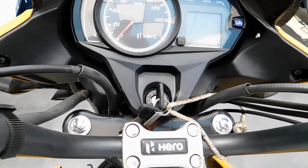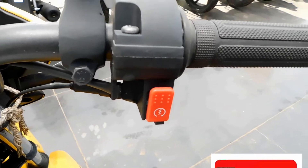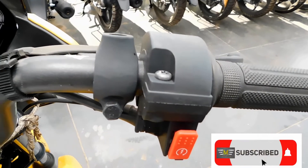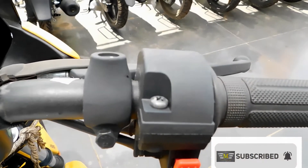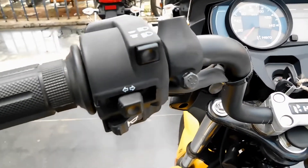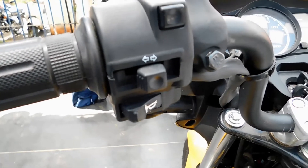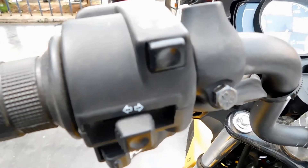The handle is black in color. The power sensor is also there. On the right side we have the electric start button and i3 switch. On the left side we have the i3 switch, indicator switch, and the high-beam and low-beam switch. We also have a passing switch.